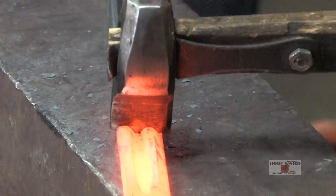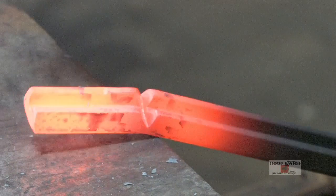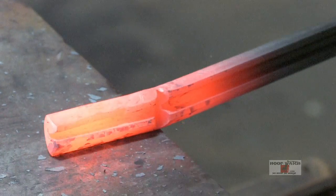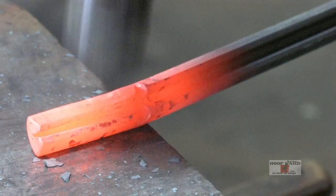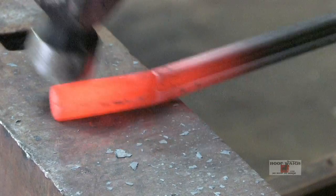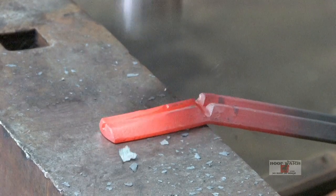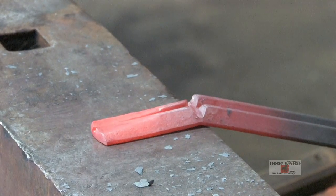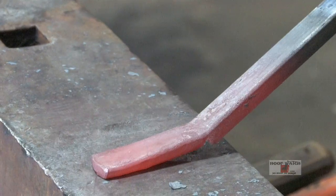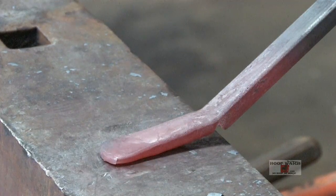I want to get towards the bottom of it — there we go — and then come up here. What that'll do is make it so I don't have to do as much forging on it to get that crease to come out. You want to get it down to paper thin so you don't damage everything trying to get that scarf in there.